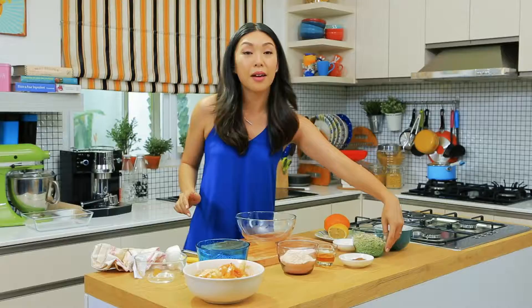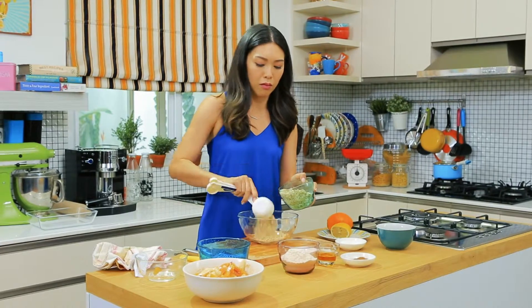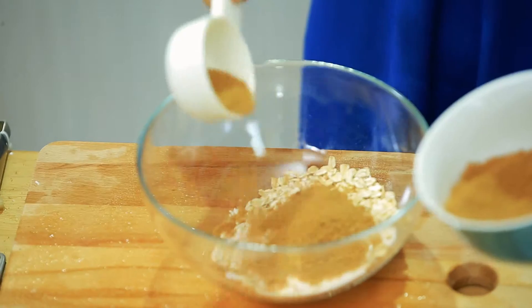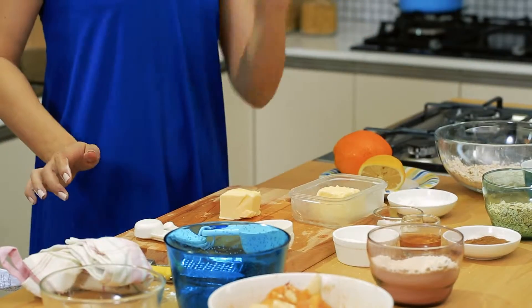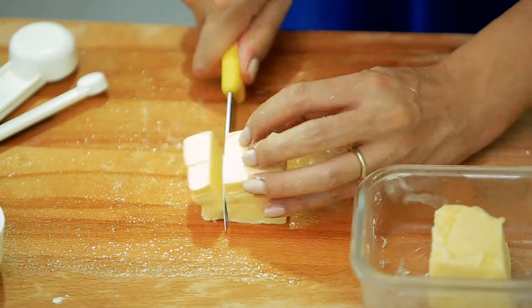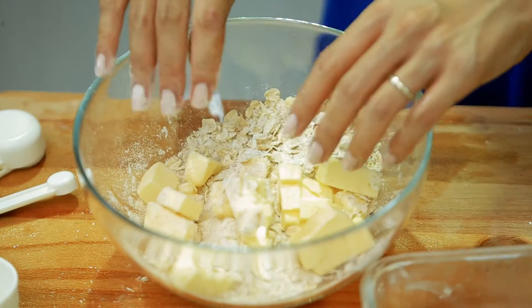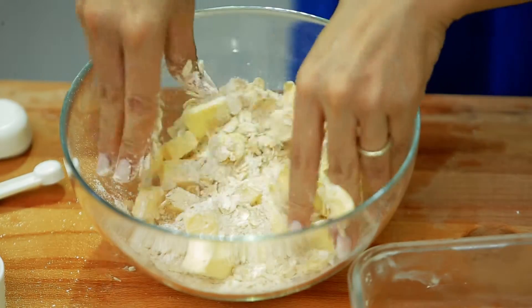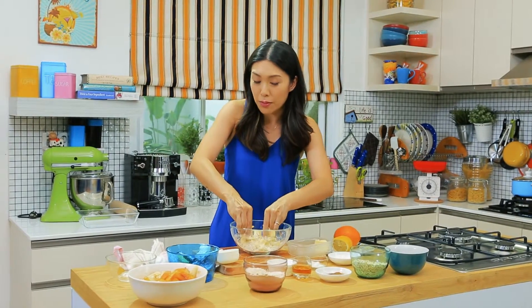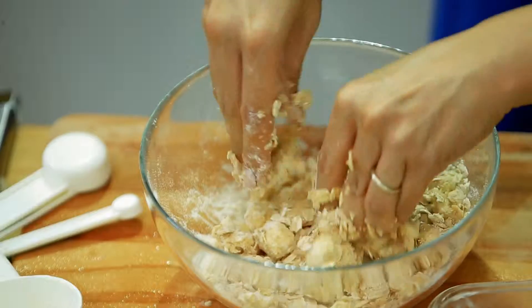Now let's work on the crumble topping. Combine half a cup of rolled oats, a quarter cup of sugar, a quarter cup of brown sugar, and half a cup of flour. Cut up about a quarter cup of butter into small cubes. I keep the butter in the fridge till the very last minute because I want it to be very, very cold. Now I'm going to do what I call the pinch and toss — you want to pinch the butter and get it worked into the flour and oats mixture, but not till it's totally smooth. You want it to be rough and crumbly.